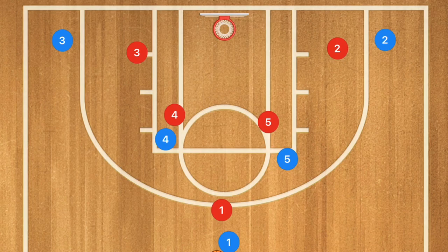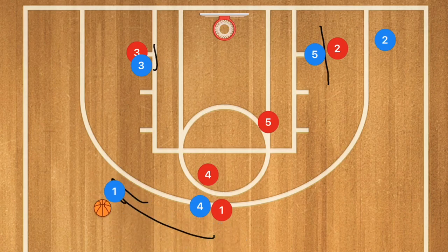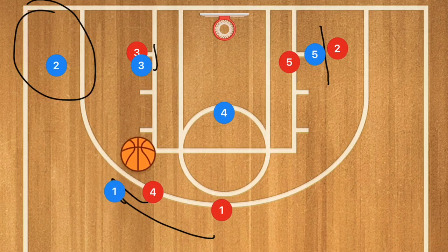Going back to a quick hitter: player four sets a screen for player one, and at the same time player five sets a screen on player two. Player three is going to go into the low block. Player one uses his screen and player two uses that staggered screen. Our number one option — 100% — is player two. However, if there's a switch and player four is rolling towards the basket, I want to see a quick pass into player four for that layup.